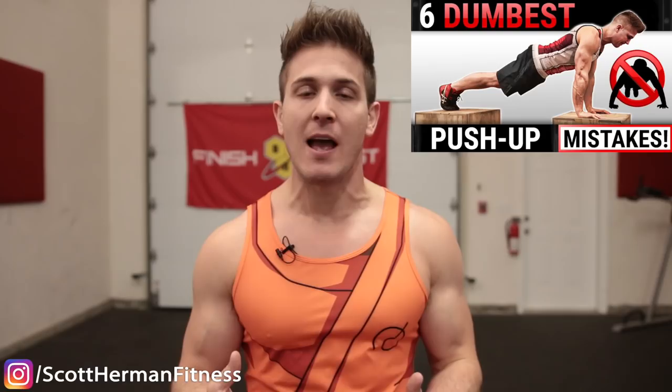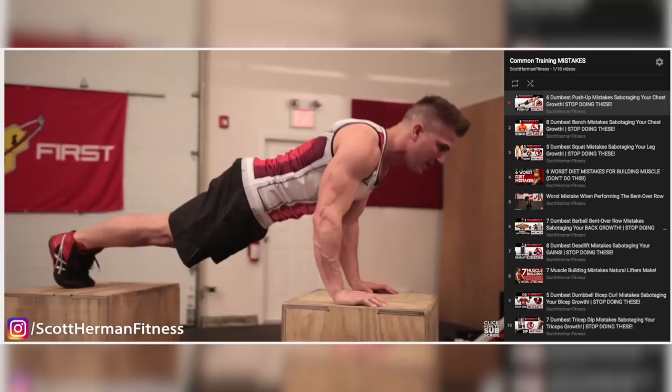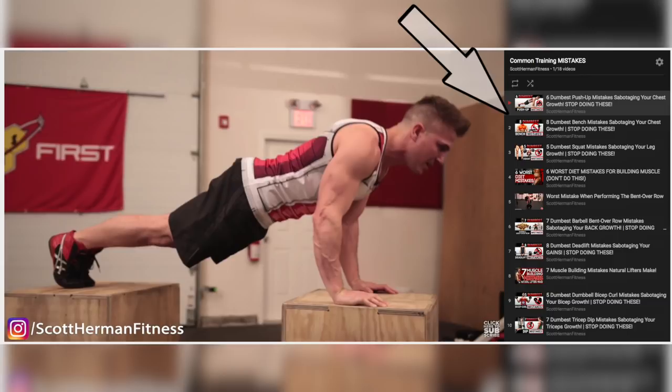If you missed my last video where I talked about the dumbest push-up mistakes sabotaging your gains, I'll post a link in the info section below. If you go to the info section and click on the link for the push-up video, I'm going to include the playlist link so you can see every dumbest mistake video I've already done.